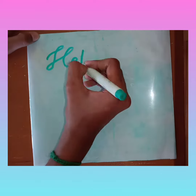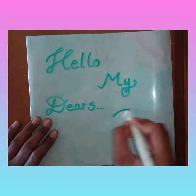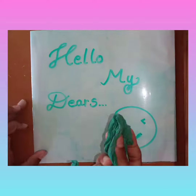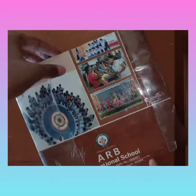Hello my dears, today I'm here with the paper whiteboard, which is very easy to make at home using only simple materials. It will be very useful for tuitions — no need to waste many pages or buy many notebooks. I'll tell you how to do this in an easy manner.